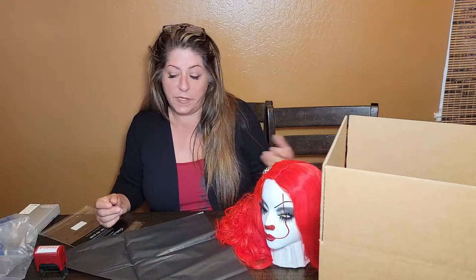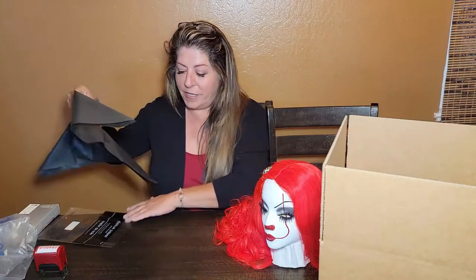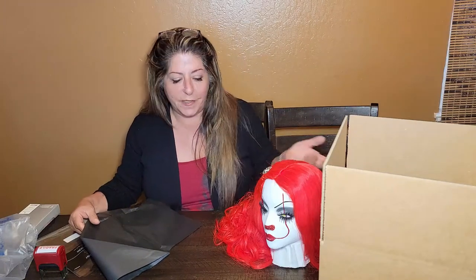Unfortunately, things can happen at the post office. But the way I package my items, I package with the possibility in mind that something could happen, to help protect them more.